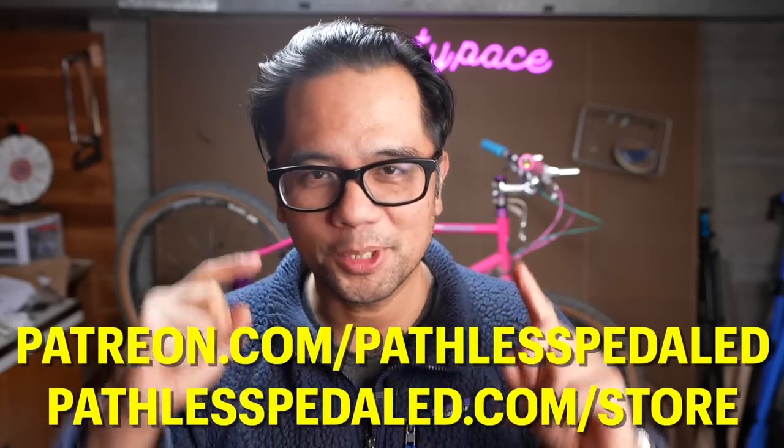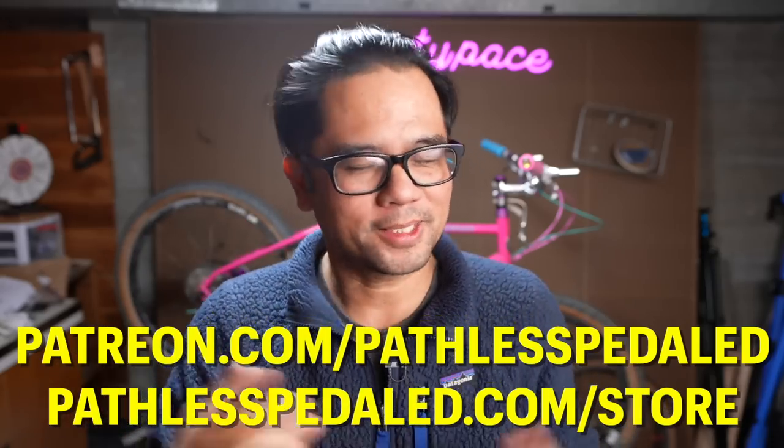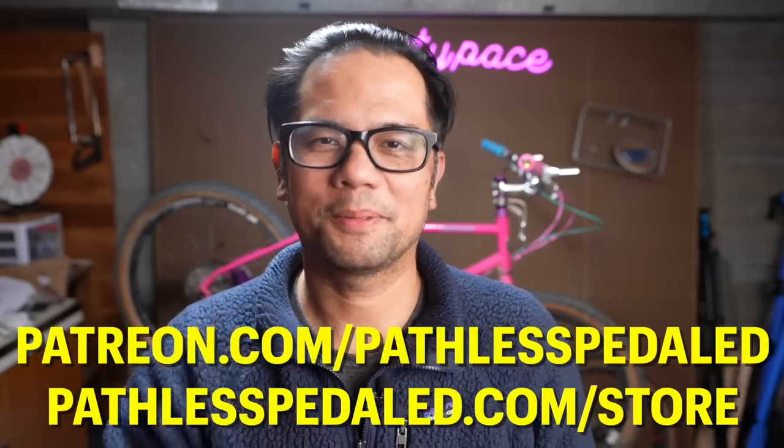So there you go — a lot of options to go sub-sub-compact with an external bottom bracket. Hopefully the crank nerds out there will find this video helpful and enjoyable. Hopefully it has opened your eyes to the world of alt cranks beyond what the major brands offer. If you appreciate this content, please join us on Patreon and stop by the merch store. That's how we're able to talk about these products that no one else talks about. And as always, everybody keep the supple side down.